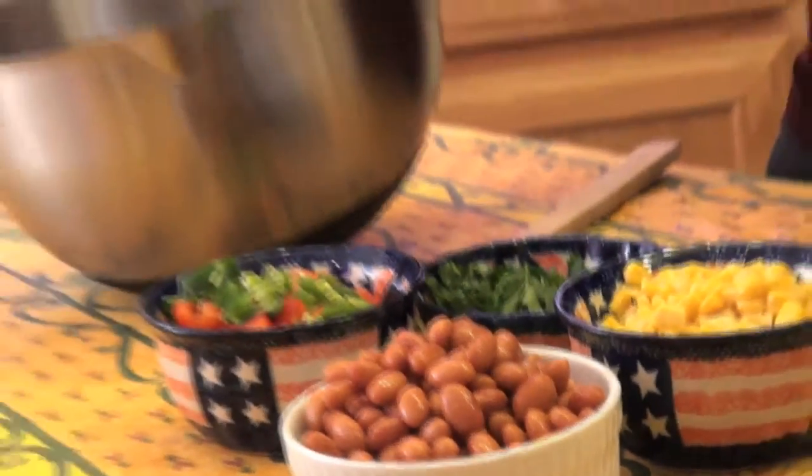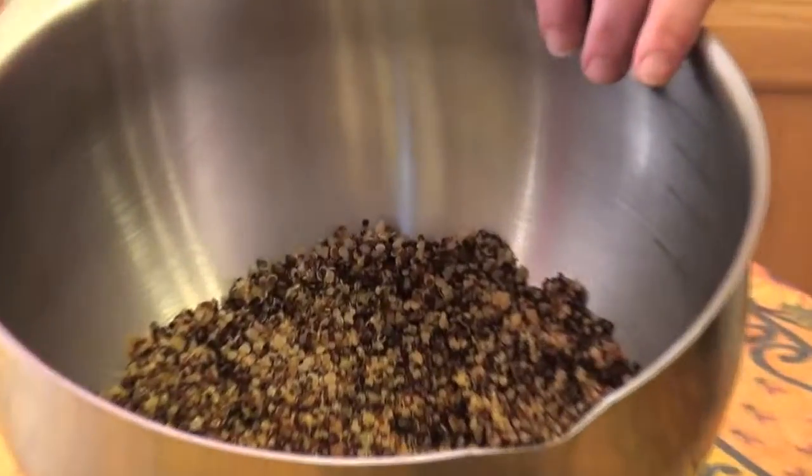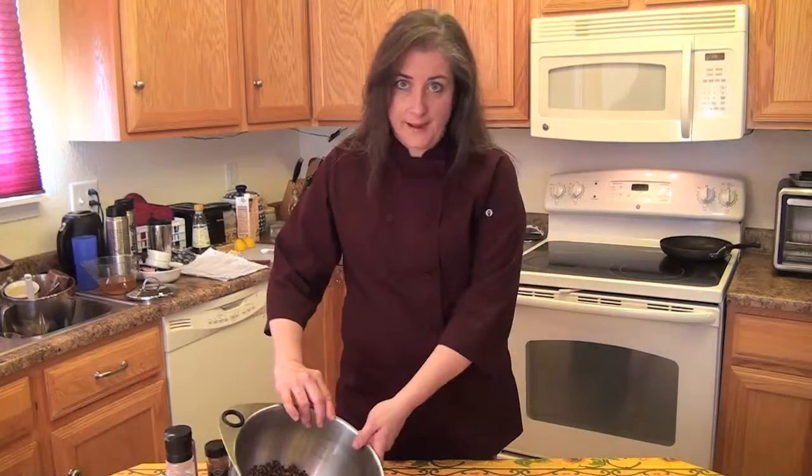I have cooked some quinoa — I use the royal quinoa, which has black, red, and white in it, but you could use just the red or just the white. You'll cook it according to the package directions.